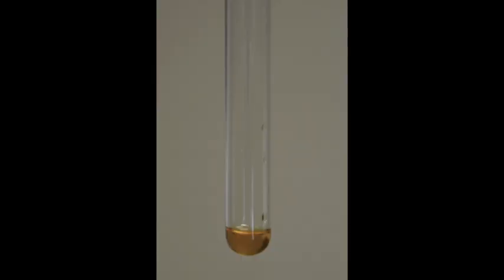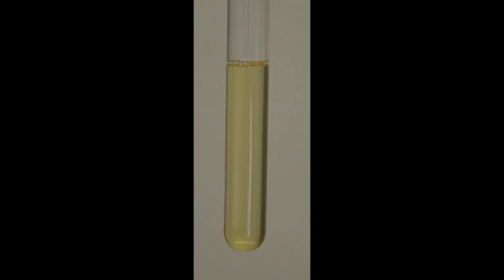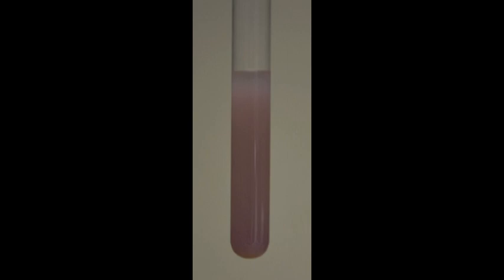To begin the titration process, a 1 milliliter sample of the used vegetable oil has been taken at 55 degrees centigrade. We added 10 milliliters of isopropyl alcohol and three drops of phenolphthalein to the oil. After that, a few drops at a time of sodium hydroxide solution has been added with constant shaking.